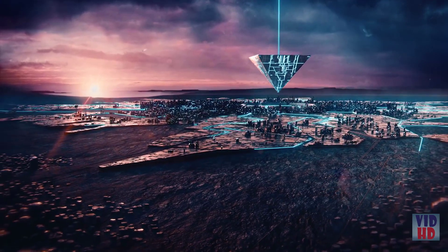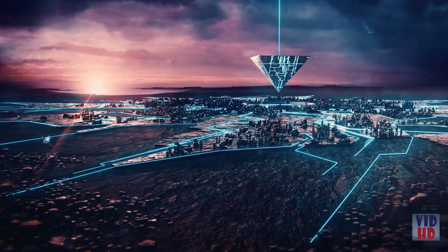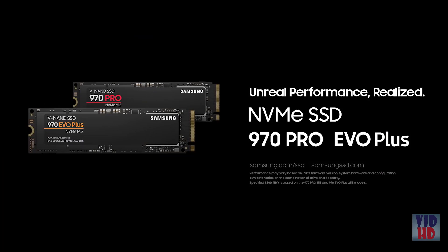Samsung's latest NVMe M.2 SSD. Unreal Performance Realized.